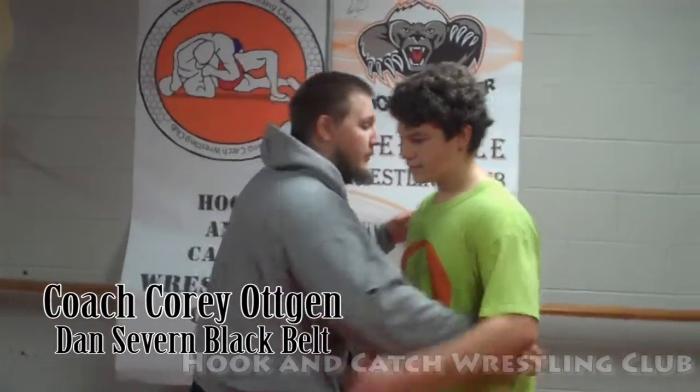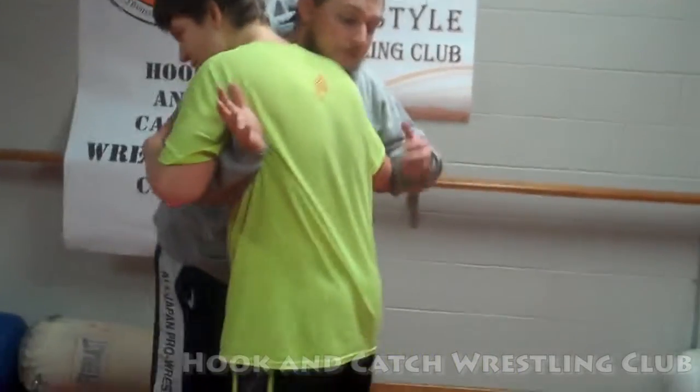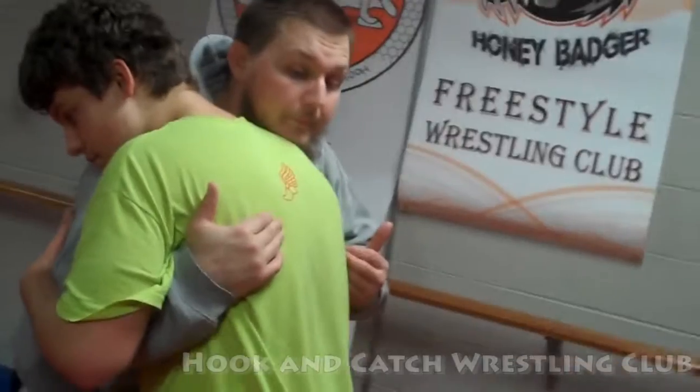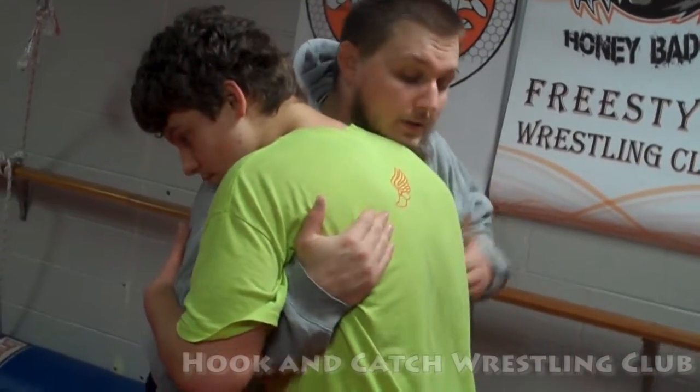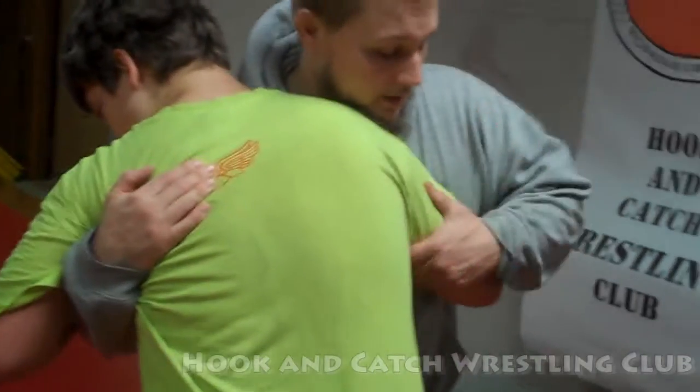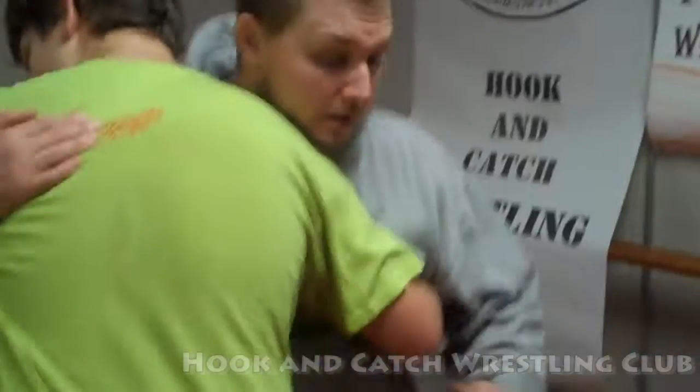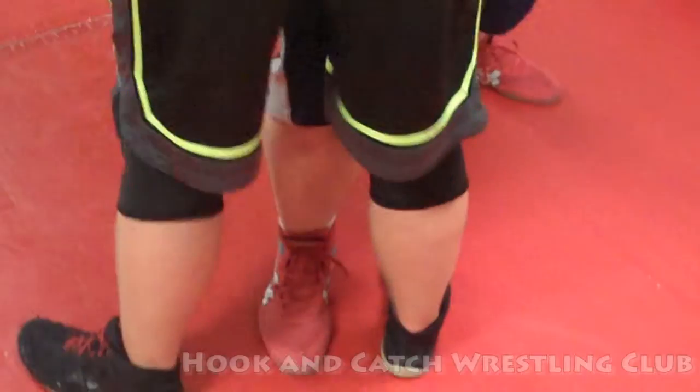Alright guys, so what we're going to do tonight is from the clinch — we're going to take them into a front headlock off this clinch. My hands are back here on the scapula, pulling, hands over here on the tricep, pulling, and side leg stepped in.